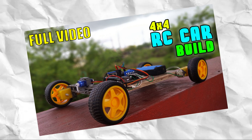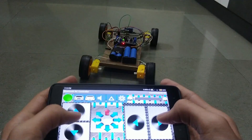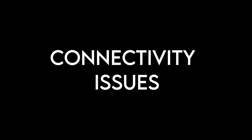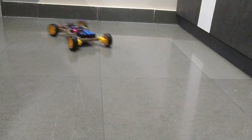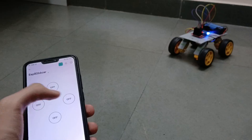If you have watched this channel, you might have noticed that this RC car is Bluetooth controlled, which means low range, connectivity issues, and many other problems. So to solve those, I am making this project.